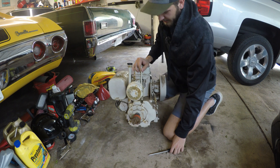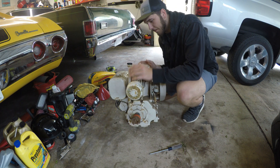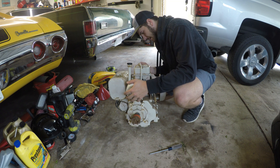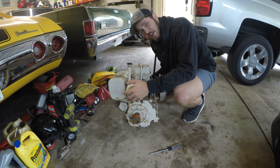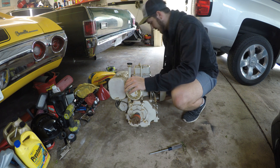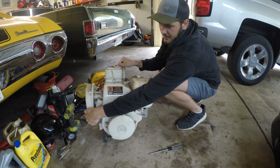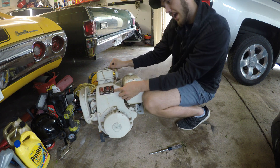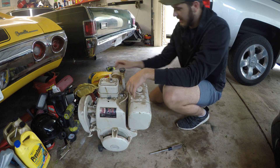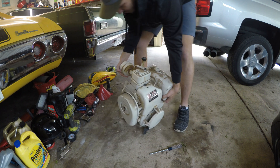Engines aren't supposed to sound like that whenever they spin, so that's why I'm pulling it apart. Also yesterday when I got it home, I weighed it and it weighs 120 pounds. That's what you get when you get a cast iron. It says it on the side — it is the Tecumseh Extra Life Cast Iron. That's what you get whenever you get a giant cast iron engine. Let's get started on this thing.